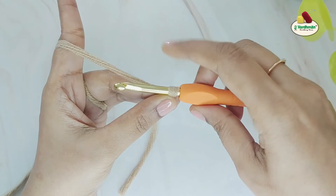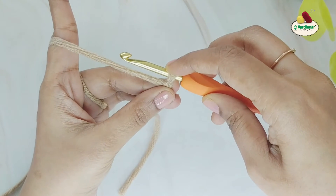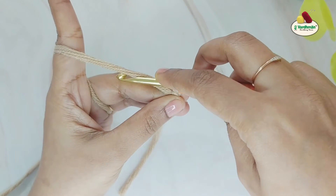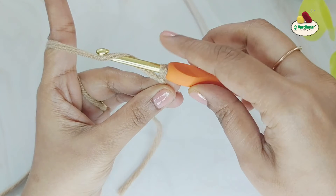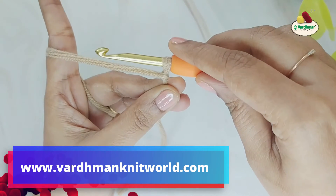We will do a yarn over and pull through the loop on the hook. Turn the hook so that it is facing upwards. Moving your hook from front to back, grab the working yarn, then turn the hook in an anti-clockwise direction so that it is facing downwards. This is how you do a yarn over.